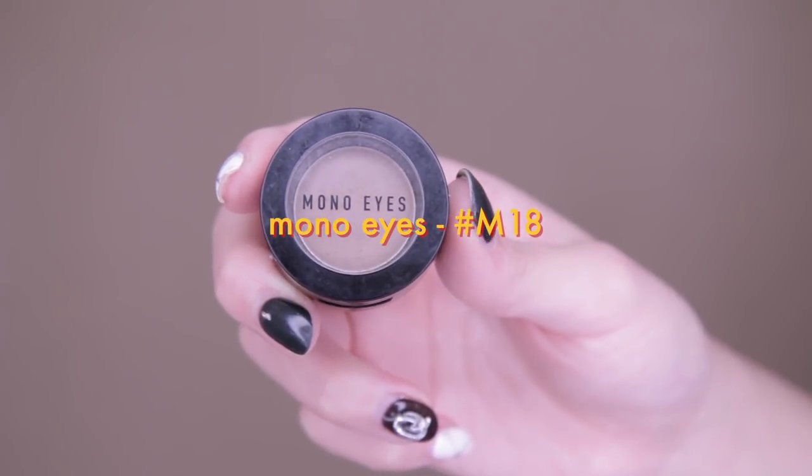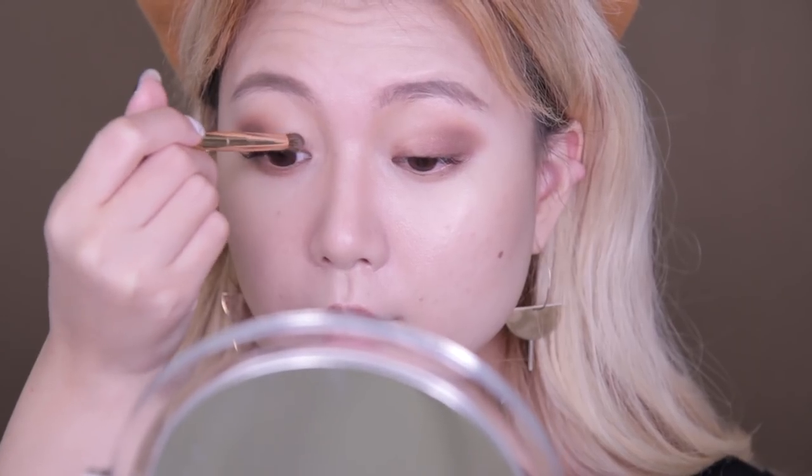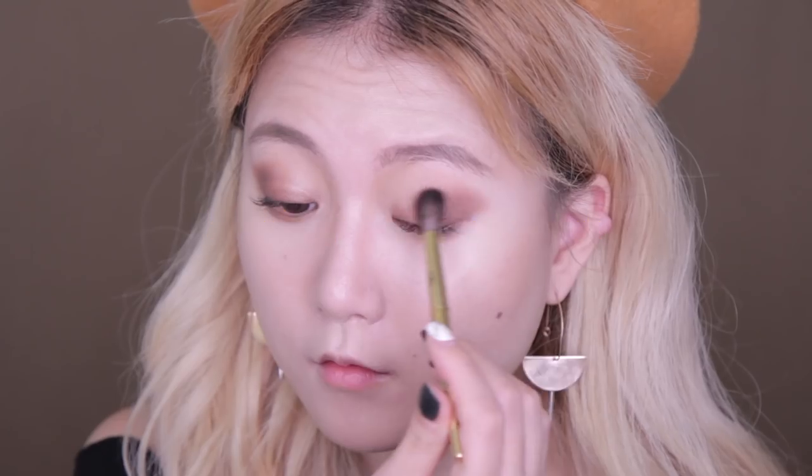Lastly, I'm using Mono Eyes in M18, which has a warm brown color, at the outer V and inner V to give more depth and definition to my eye. I'm using the smallest brush in the Pony Effects Mini Makeup Brush Set. Then using the blending brush, blend out any harsh lines.